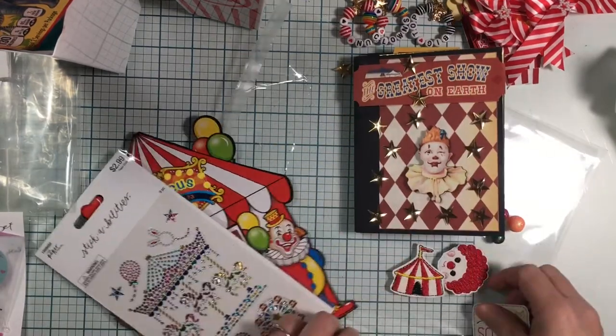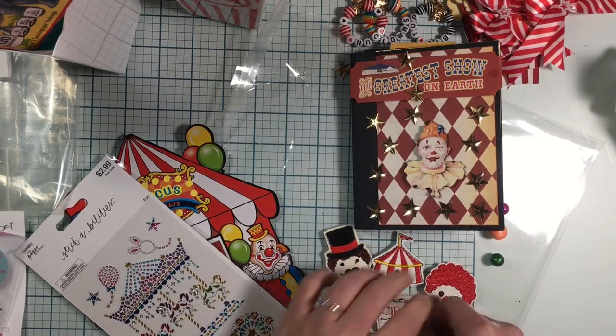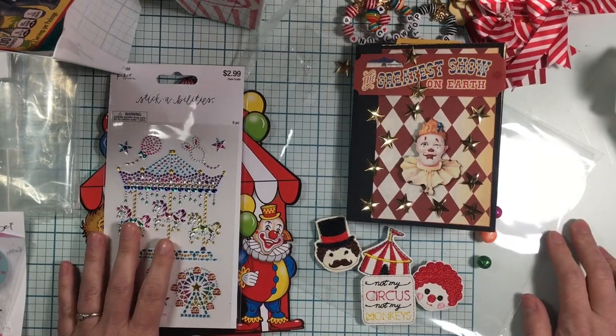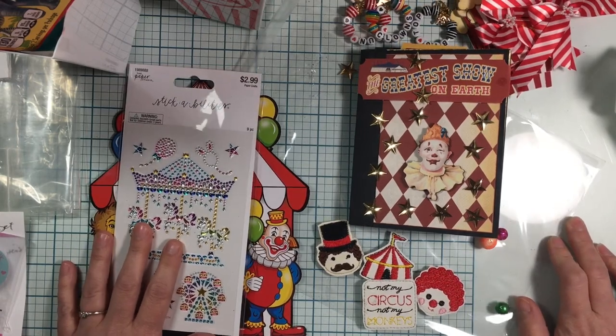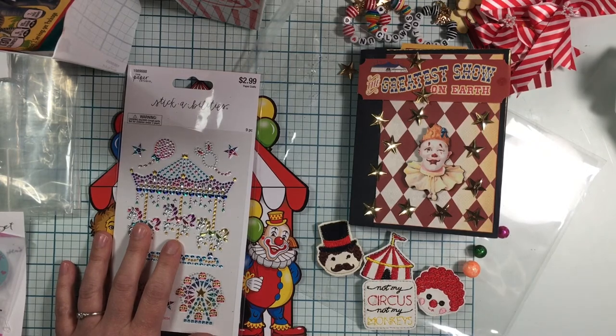Thank you so much Lori! I hope you enjoyed your items and the little creations that I created. I really loved your swap — thank you so much for sharing all your goodies. I hope you guys enjoyed taking a look at what she sent. Show her some love — have a great day, stay safe, bye now!